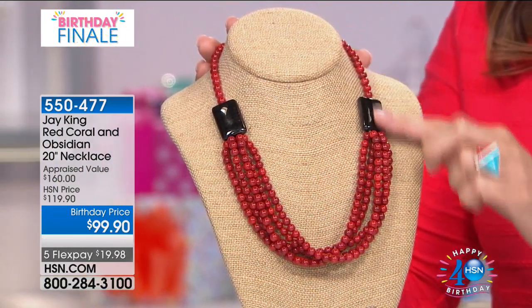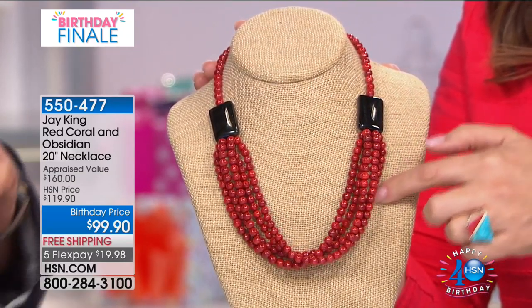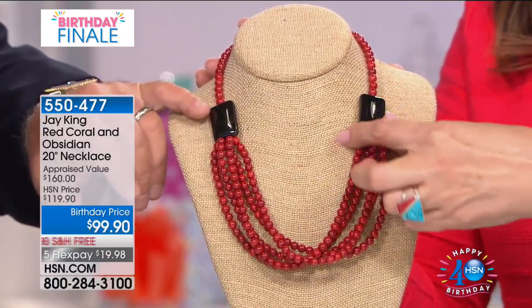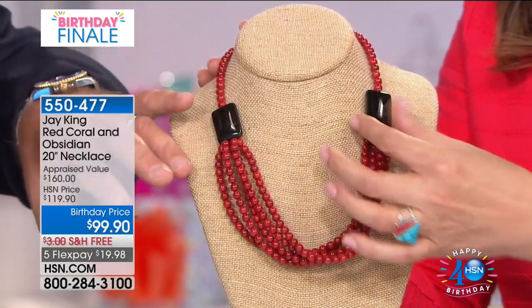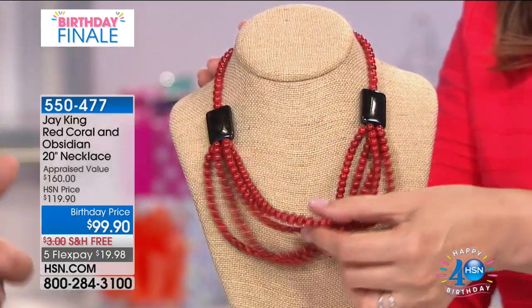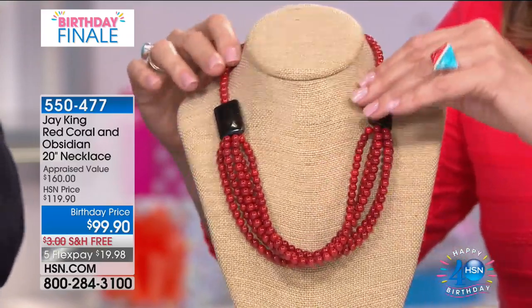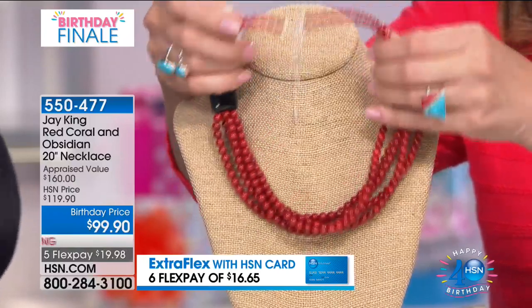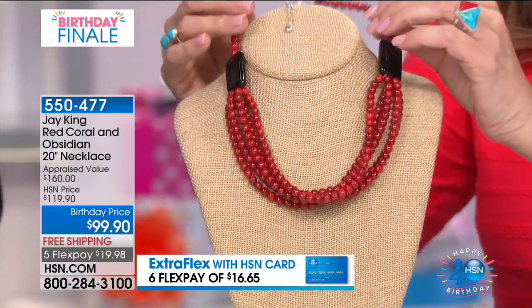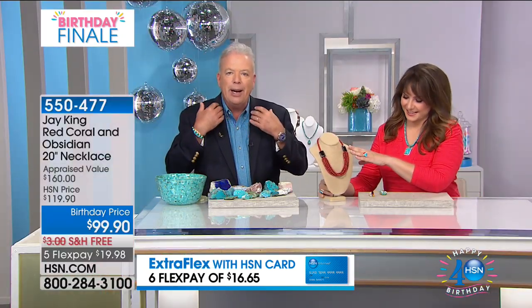The obsidian combined with the coral is so dynamic. This is the first time I've done this combination of these two materials — I just thought it was a cool look. What I was trying to accomplish is that kind of graduated beaded effect, because when you walk into a room, the focal point is right around the neckline.